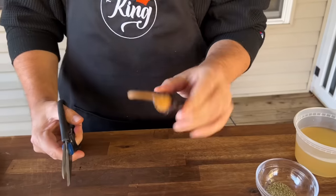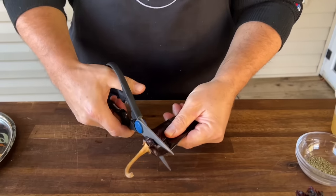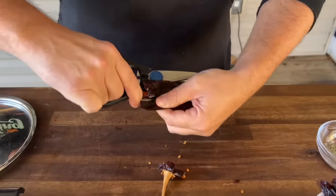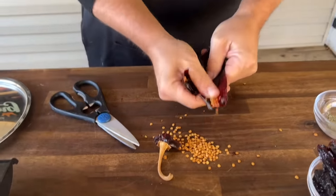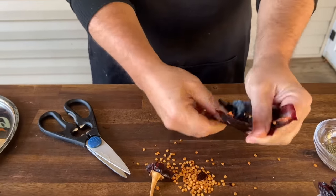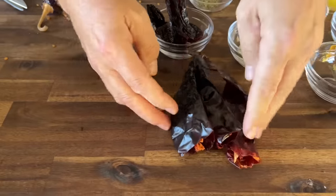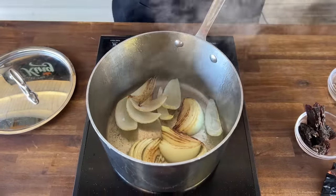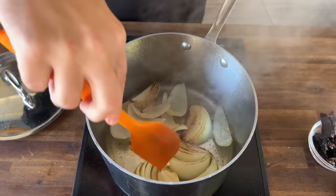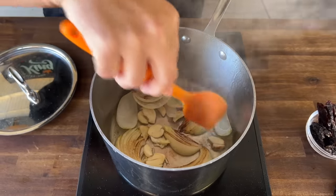Let me show you how to prep the dried peppers — it's extremely easy. The peppers are dry and hard as a rock, probably because it's 25 degrees outside. Take your snips, cut them open, and just take the seeds out. While that's going on, we have some nice color on the onions, so the crushed garlic goes in now to release that flavor — be careful with your temp.